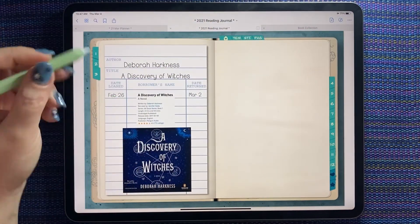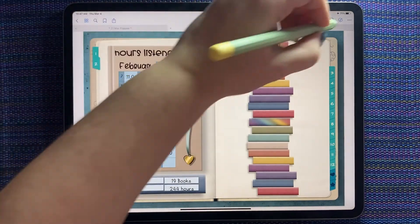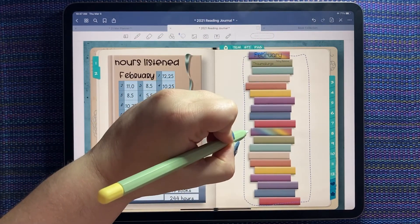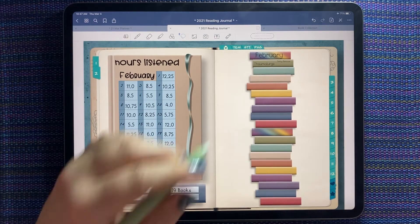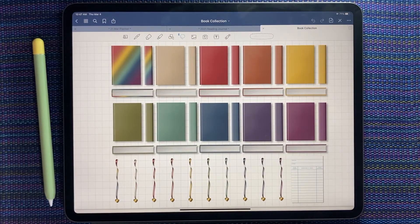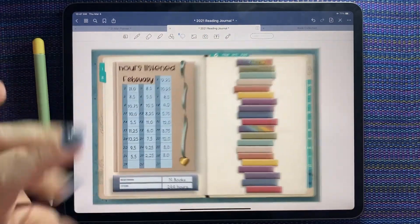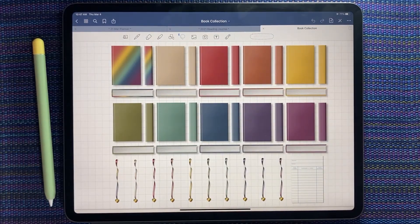I'll do this for each book, and then this will be my monthly summary — I'll decorate the sides a little bit. I'll fill in all my authors and I think this will be a fun way to keep track of everything. The book collection comes with different palettes; this one I think matches the journal I'm using the best, but I might pick one of the other palettes as well just to brighten up some of the pages.